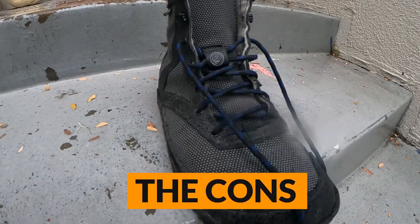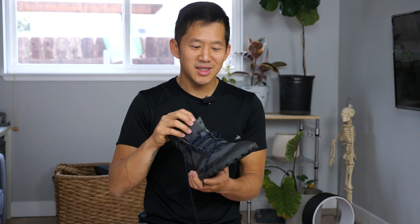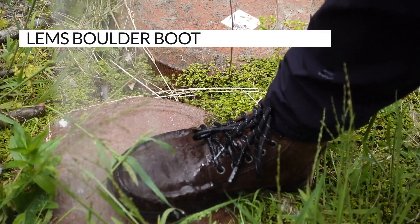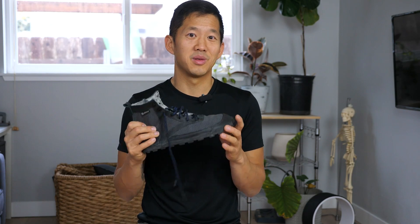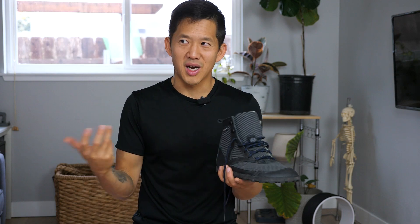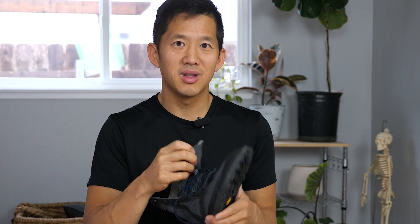Let's talk about the cons of the Switchback. First, it is not a waterproof boot — if you're looking for waterproof, this is not it. I accidentally spilled some water on top and my sock was almost instantly wet. Contrast that to the LEMS boulder boot, which I could spray with a hose directly and not have any wetness in my sock. Some reviewers suggest wearing wool or waterproof socks, which is probably a good idea, though you may need to size up if wearing thicker socks.